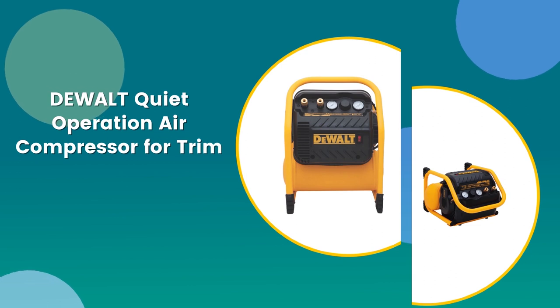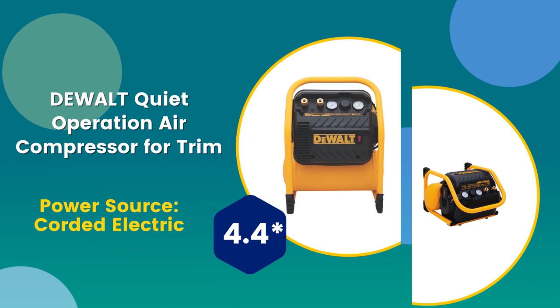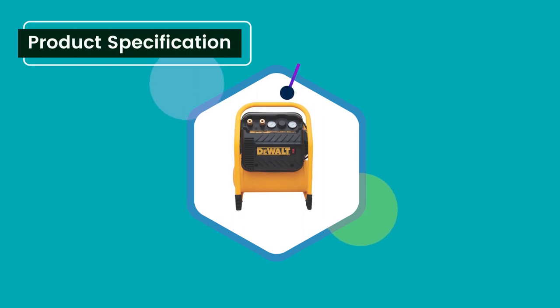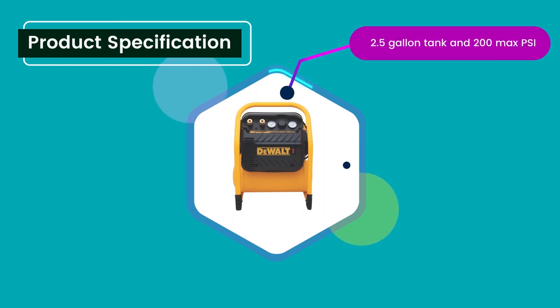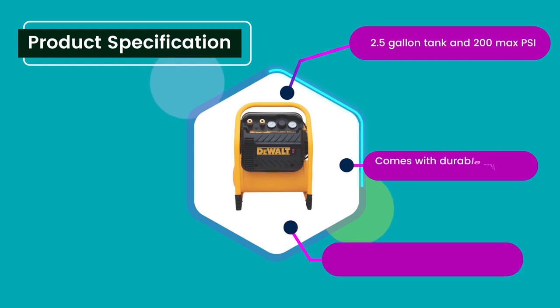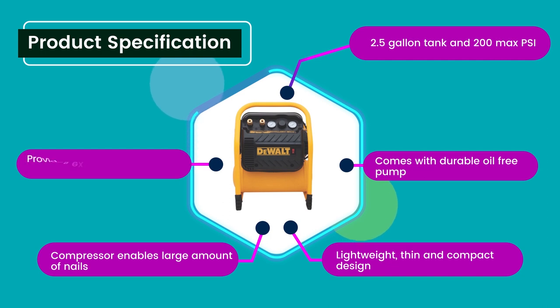Number 6: Dual Quiet Operation Air Compressor for trim. Power Source: Corded Electric. 4.4 rating out of 5. Product Specifications: 2.5 gallon tank and 200 Max PSI, comes with a durable oil-free pump, lightweight, thin and compact design, compressor enables a large amount of nails, and provides extended maintenance-free operation.